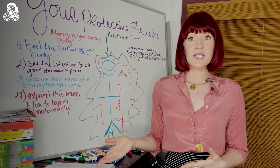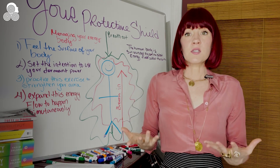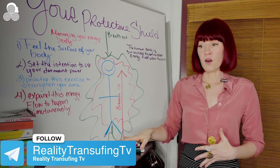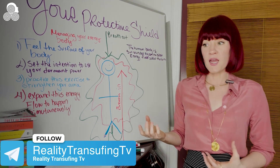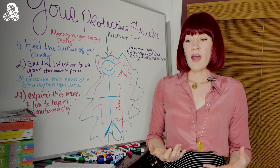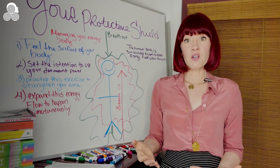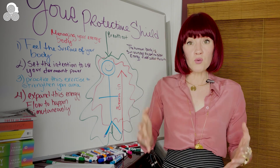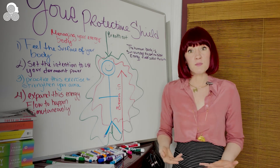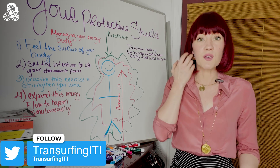I will get to what Vadim Zeland states: that this is not a protection from energy vampires or pendulums, but this is a way to replenish your energy levels. Once you have acknowledged that an energy vampire or a pendulum has hooked you, and you do what you need to do as a Transurfer — drop importance, allow the pendulum to fall through — your energy level is still a little bit depleted after an experience like that.